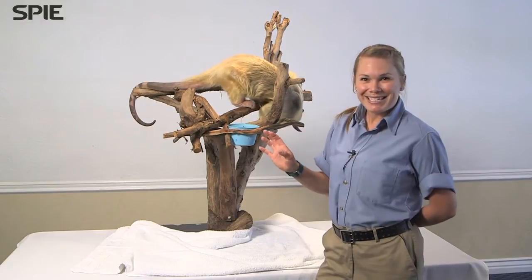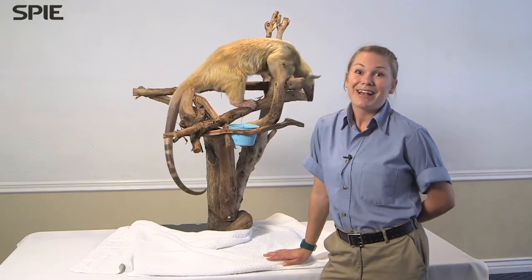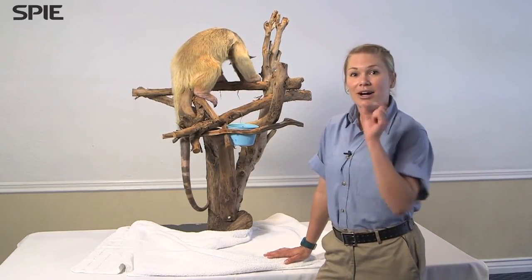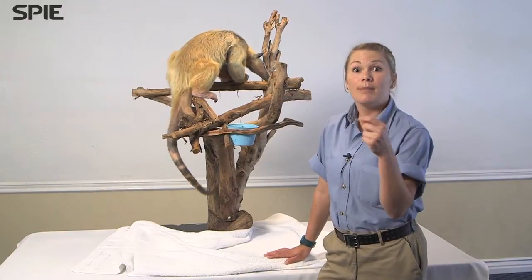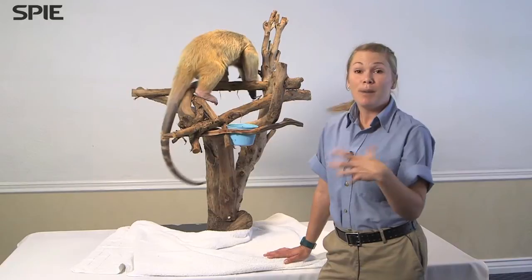The only time I've ever seen his tongue is when he yawns, because we obviously provide his food in an easier way. But in the wild, he would be going for ant hills and termite mounds. On top of that, his tongue is long, but if you look at the microstructure of it, he also has these little barbs that come off the tongue, and that helps grab those insects and pull them into his body.